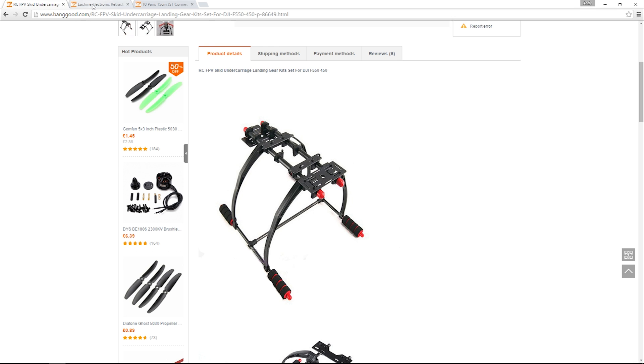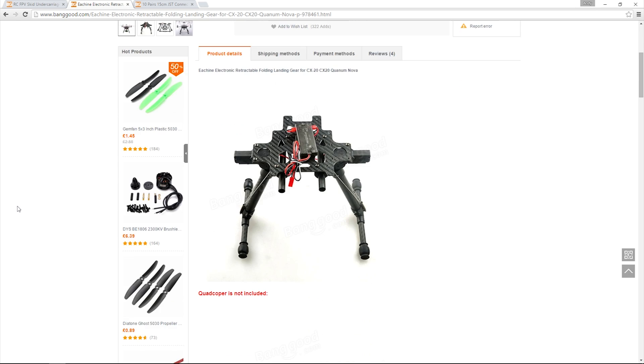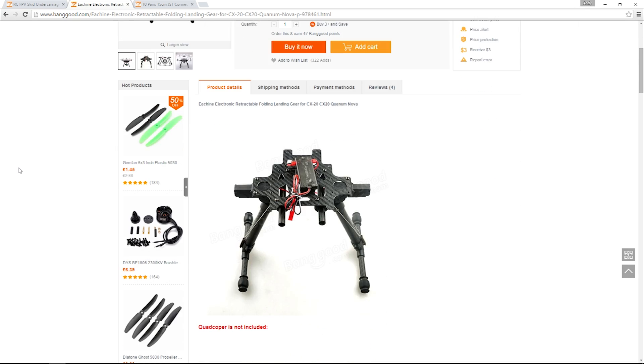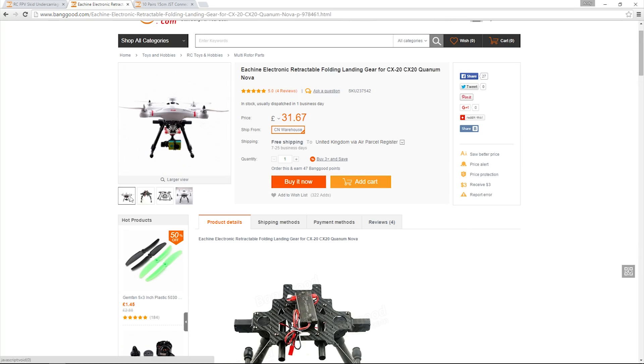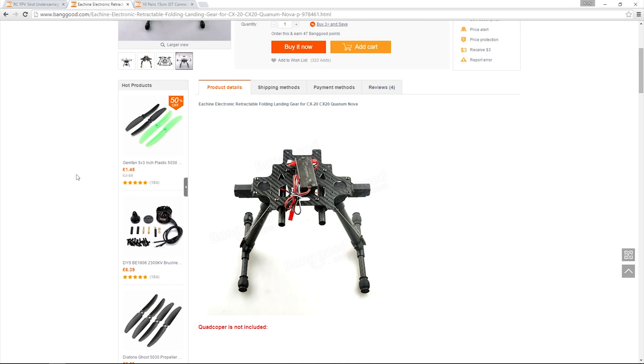Then I'm going to use this retractable undercarriage which is made for the Chiersen aircraft. It's only 31 GBP. Since I bought this undercarriage in June a few more have been released that could also do the job, however I stand by this purchase. The Chiersen is a small quadcopter in comparison to the F450, therefore this undercarriage is going to be pretty light.